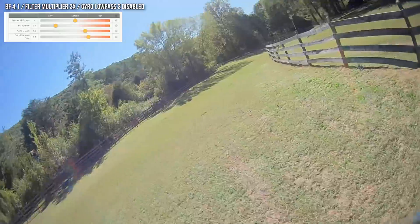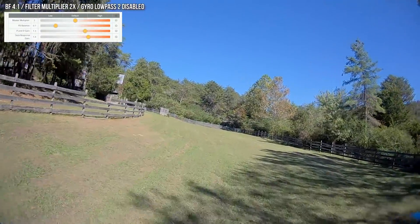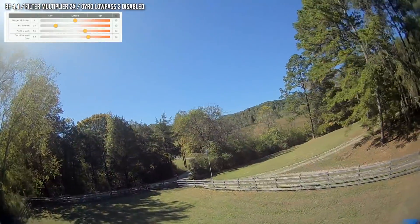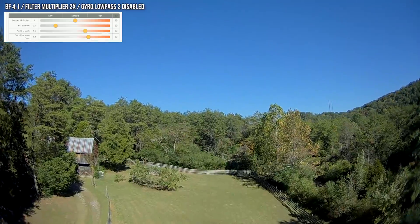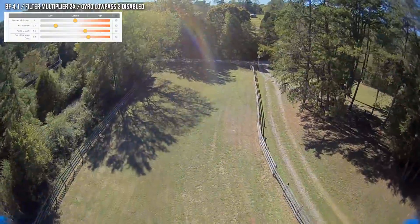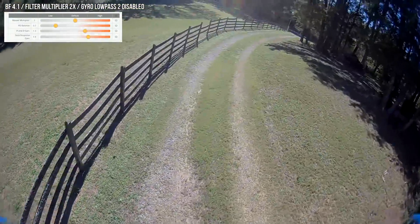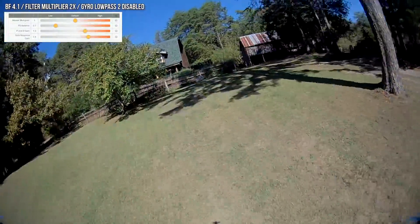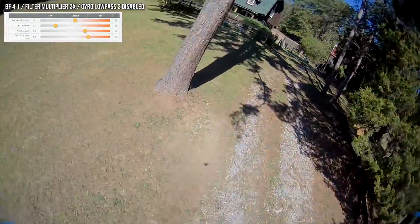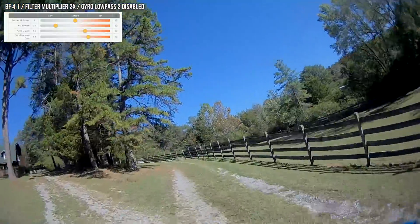I can already feel the effect of that feed forward on the stick feel — I like that already. By raising the feed forward we could have caused bounce back, so let's check some snap moves. That's pretty good — I don't see any bounce back there. You can't really judge bounce back by looking at the sky, but there's a tiny bit of bounce back on pitch. Overall it's pretty good. Now, sharp turns — I really want to be able to hear the motors. I think we've improved the prop wash. On sharp turns like that, we don't get really any prop wash.